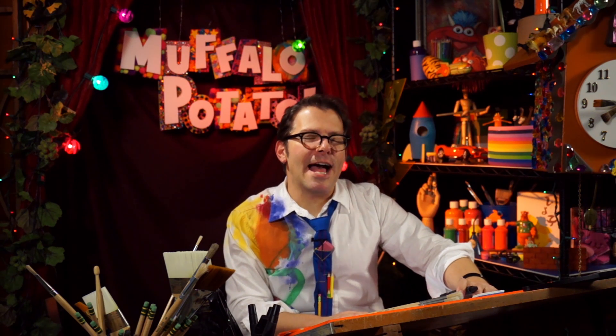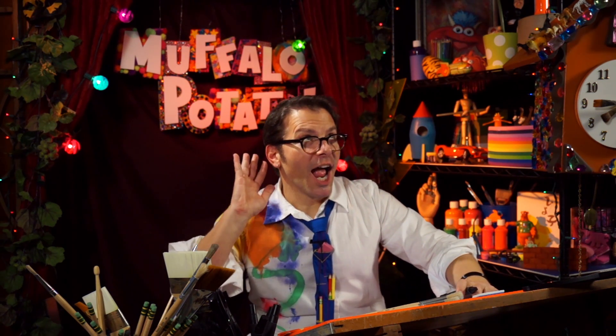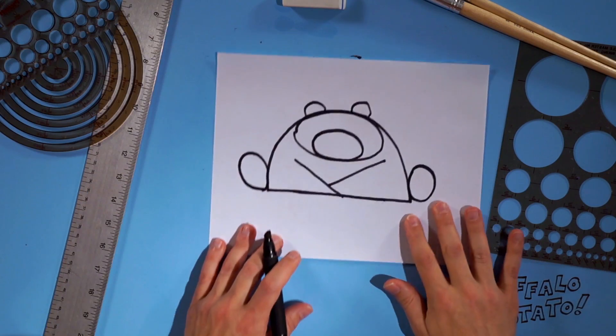And now it's everyone's favorite time — it's time to turn the page! Turn the page, just like this.